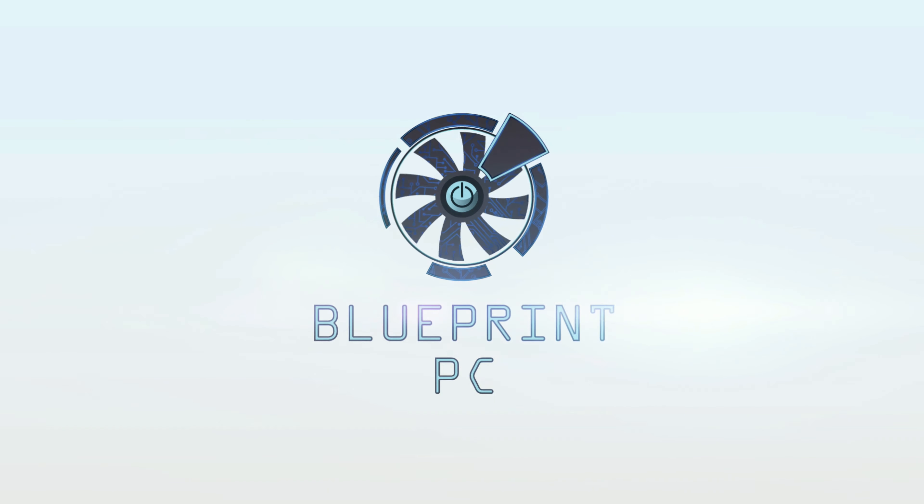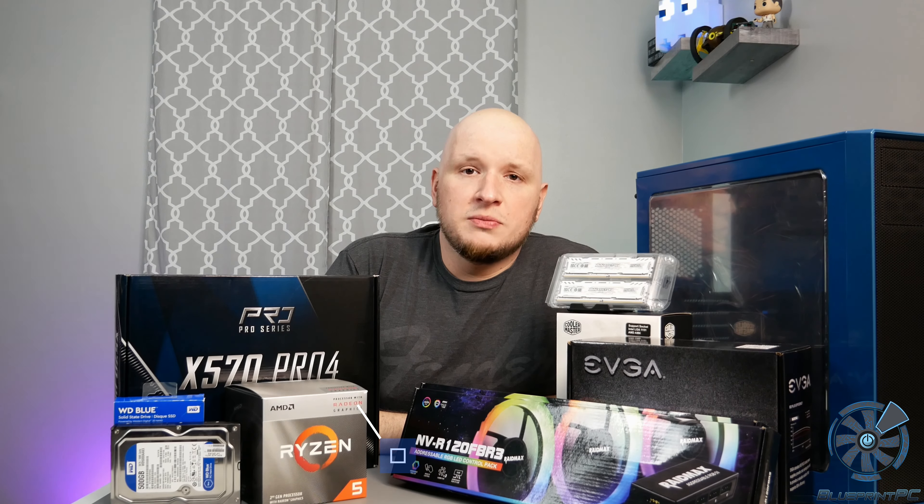You want a high-end PC? Well, today we're not doing that. We're giving you some entry level without a graphics card. What's up, guys and girls? My name is Juan, and it's my channel, Blueprint PC.